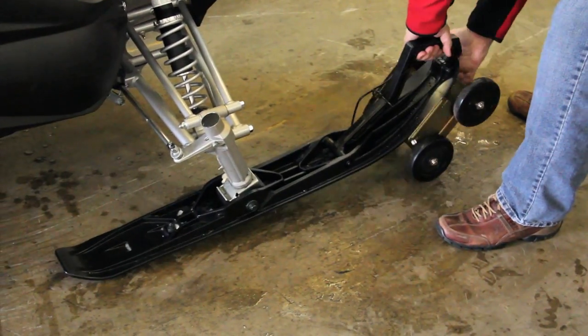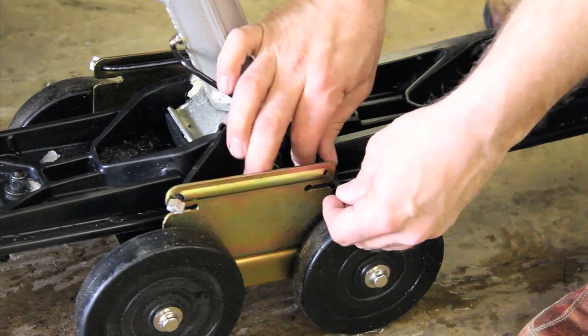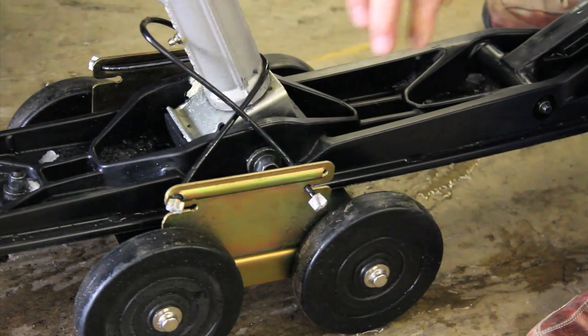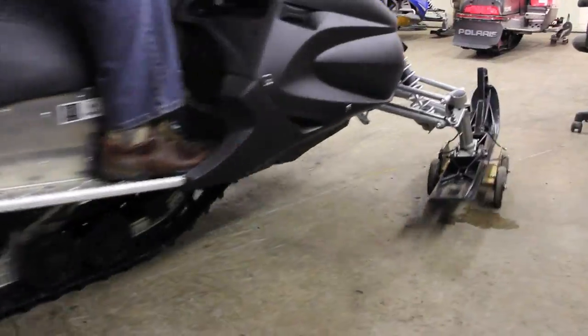To mount the SureGrips, just place the security cable over the ski loop and slide back. When backing up or on rough terrain, there are reverse cables that can easily be placed around the back of the spindle and clip on. Within about 10 seconds per ski, you're ready for action. Start the sled and go.